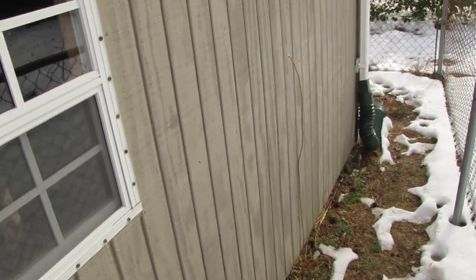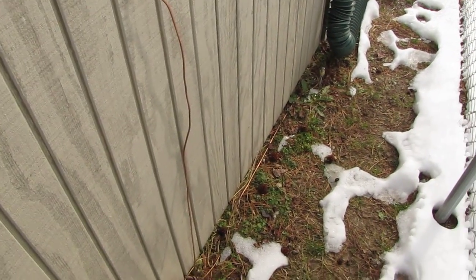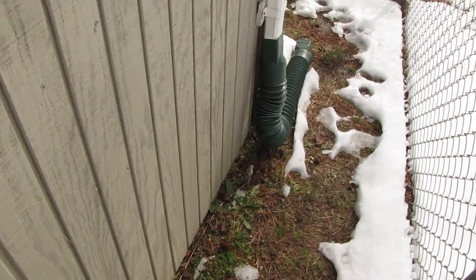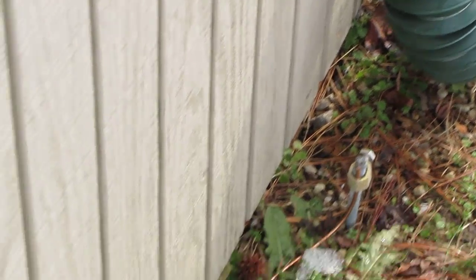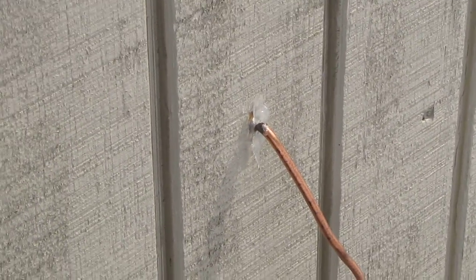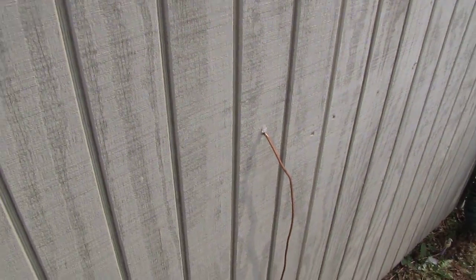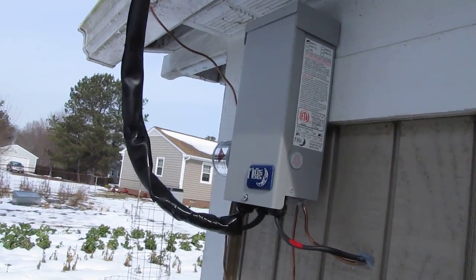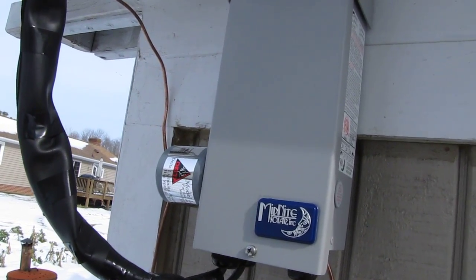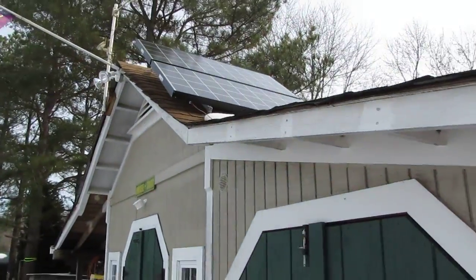On the outside I've got my ground rod coming out, ground wire coming out. That ground cable goes about four feet into the ground. This is 6-gauge copper cable, and there's my combiner box where I've got my two panels wired up — panel one and panel two.